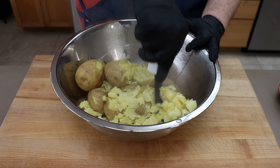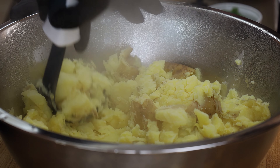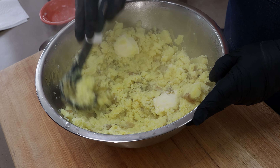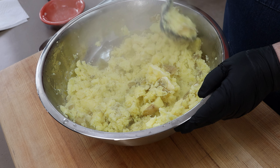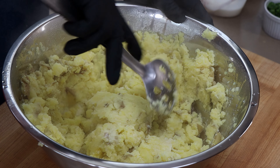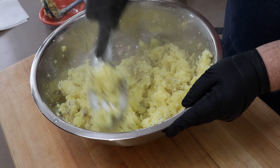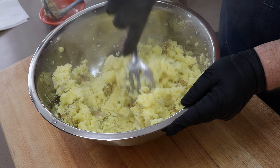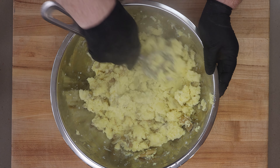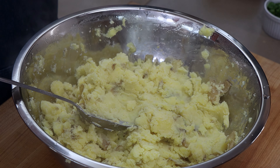I want to break these down before I add any of my other ingredients. To this I'm going to add three tablespoons of unsalted butter, just working those pieces around so they start to melt in this nice hot pile of potatoes. I'm also going to add some half and half — I like half and half because it's a little bit creamier. I'm going to start with a quarter cup and I can add more if I need to. Part of this is just deciding how creamy you like your potatoes.